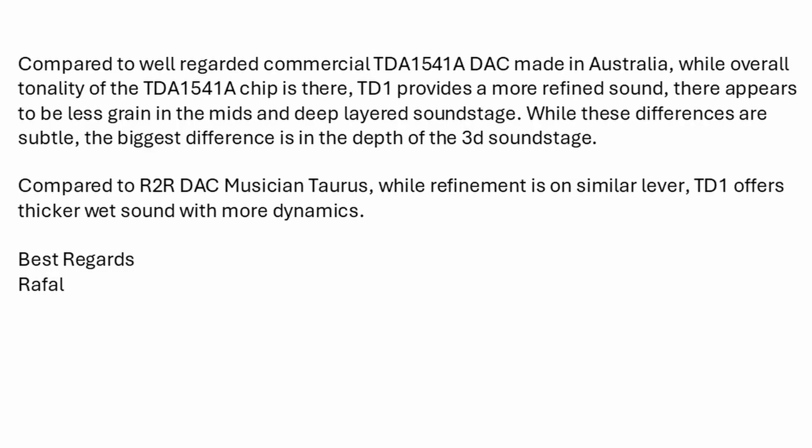Rafael also describes the sound he got from the Gapster TD1 DAC compared to some of his other DACs. Compared to a well-regarded commercial TDA1541 DAC made in Australia, while the overall tonality of the chip is there, the TD1 provides a more refined sound — there appears to be less grain in the mids and a deep layered soundstage, with the biggest difference in the depth of the 3D soundstage. Compared to an R2R DAC, a Musician Taurus, while refinement is on a similar level, the Gapster TD1 offers a thicker, wet sound with more dynamics.